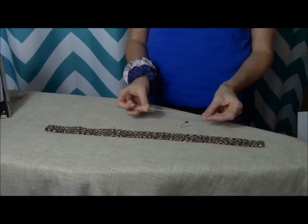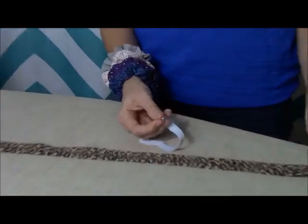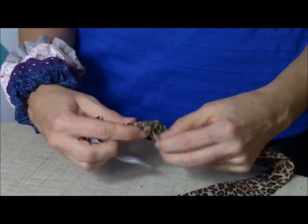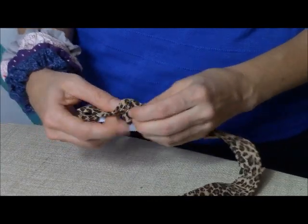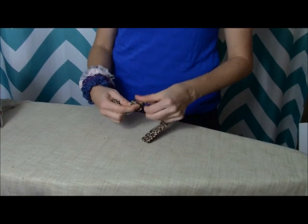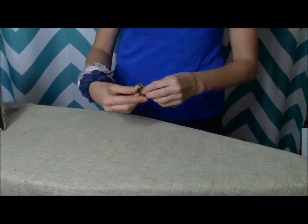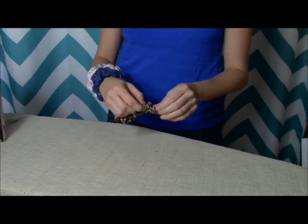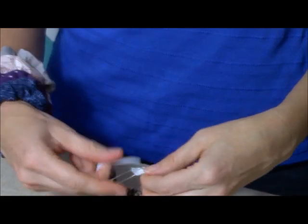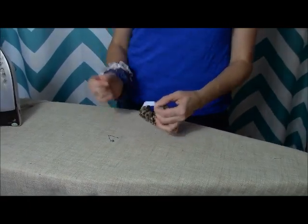Now you're going to take a piece of elastic — I cut about 7 inches. We're going to put a safety pin through one end of the elastic and weave it through our scrunchie. I'm using half inch elastic, but you could really use any size. The bigger it is, the easier it is to sew. Smaller than half inch is a little tricky getting under the presser foot. Make sure you're holding on tight so it doesn't go all the way through — if you lose it, you'll have to start over. Pull it through until it's out the other end.